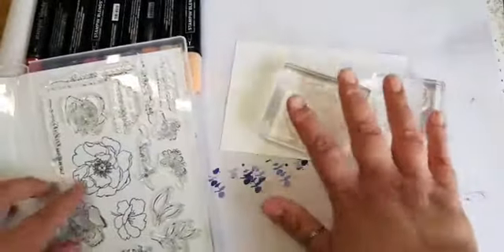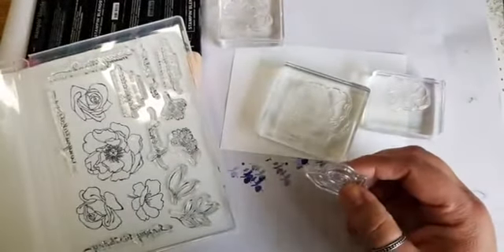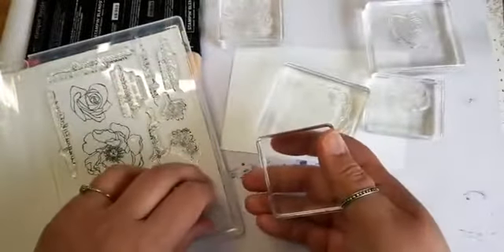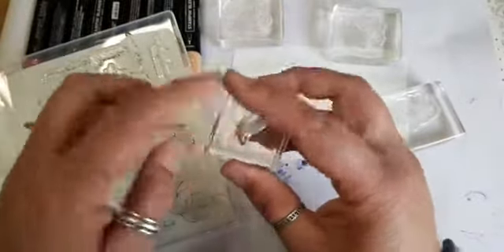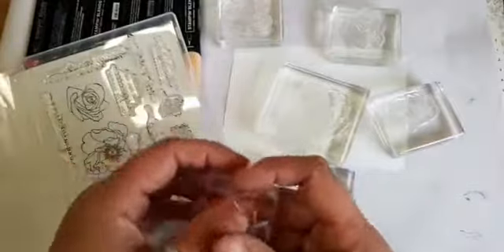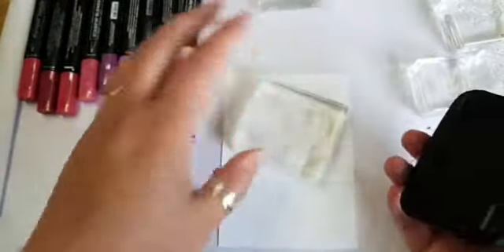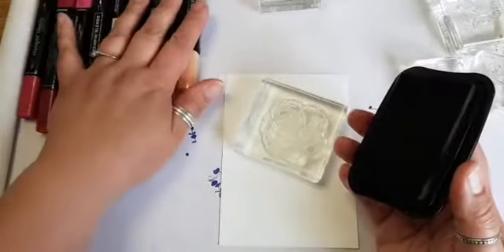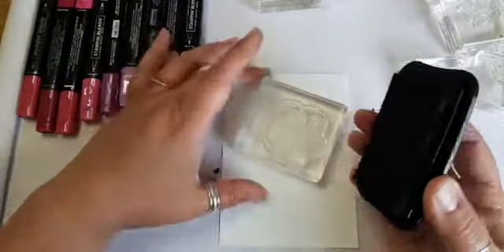So I'm just going to mount these on blocks. These are called photopolymer - they're clear, see-through stamps so you can see exactly where you're stamping. When you mount stamps on a block, you want them to be roughly the same size as the stamp because you end up with ink around the edges, and that might get on your work. For colouring in, I'm going to use black Memento ink. This is non-alcohol based, it's water based. You want to use the opposite kind of ink with your alcohol markers compared to watercolours - water-based ink with alcohol markers, and alcohol-based ink with watercolour.